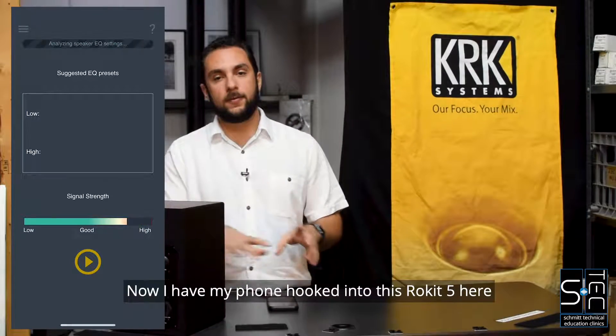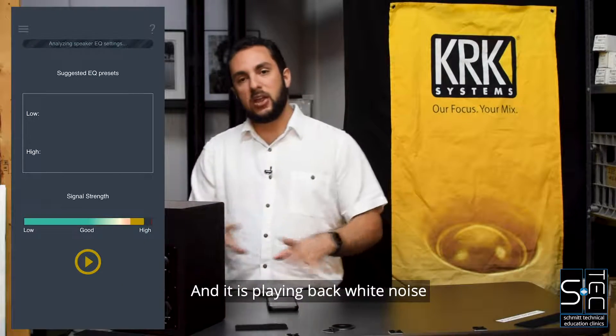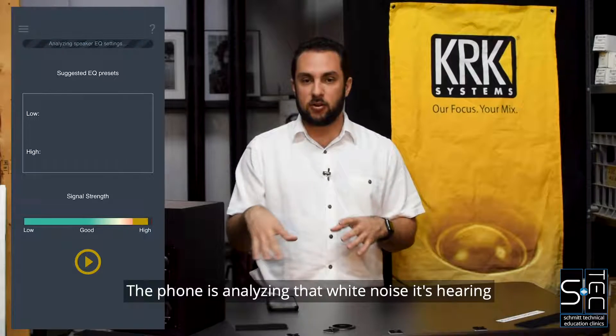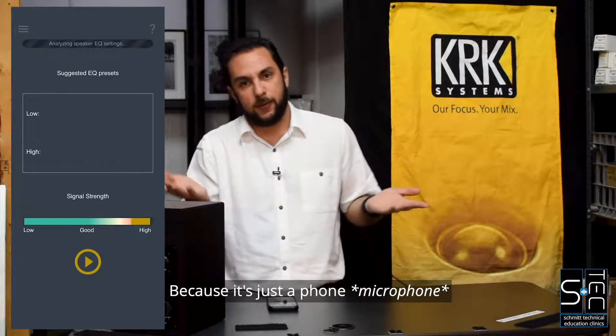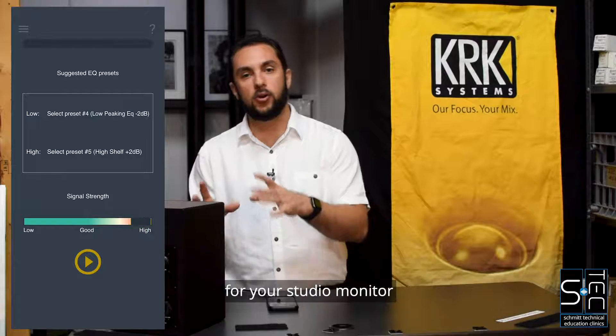I have my phone hooked into this Rocket 5 here and it is playing back white noise. The phone is analyzing that white noise it's hearing and filtering it based on what it knows the microphone is, because it's just a phone speaker — but it's going to come back with a preset suggestion for your studio monitor.